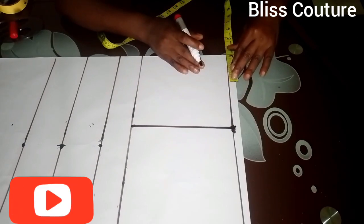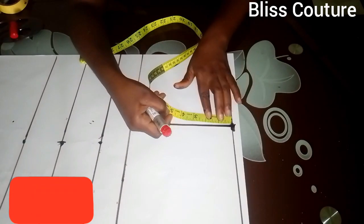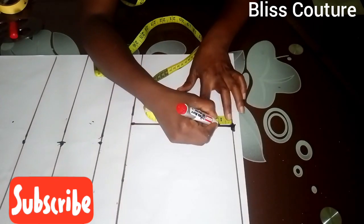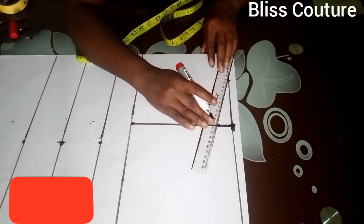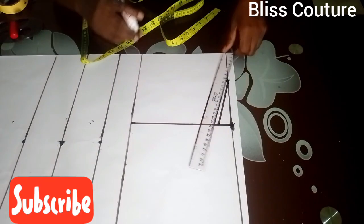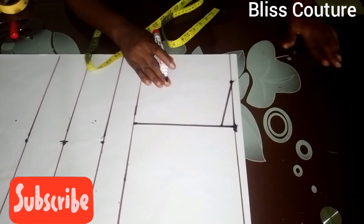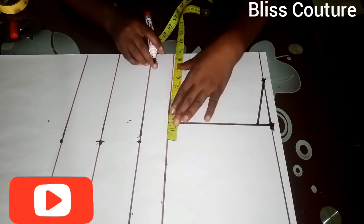I mark my width by three inches, then come down by one inch for my shoulder slope, and connect it with a straight ruler. This is how it looks after connecting. The next thing is to divide my bust measurement by four.